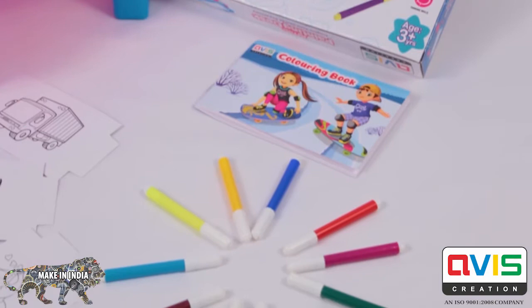Inspire your child's creativity with My First Painting Desk.